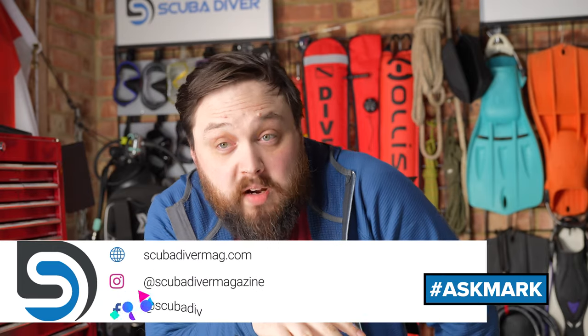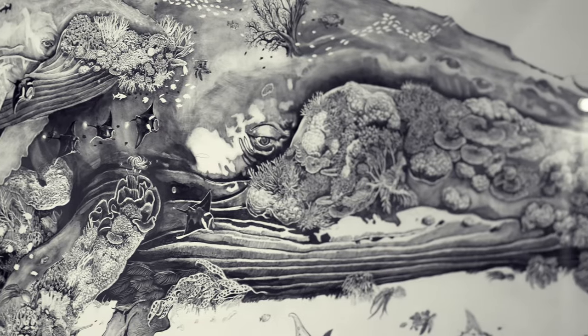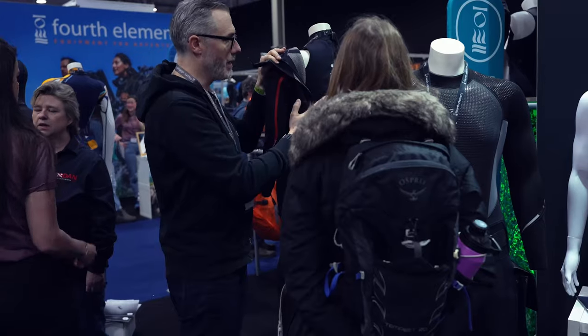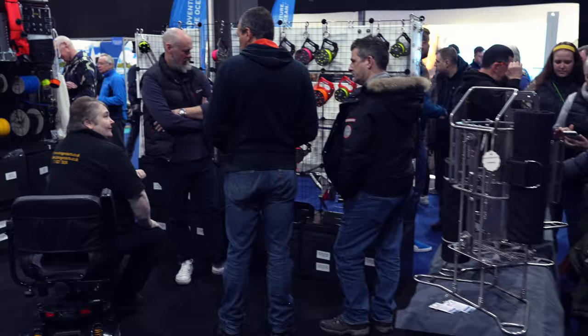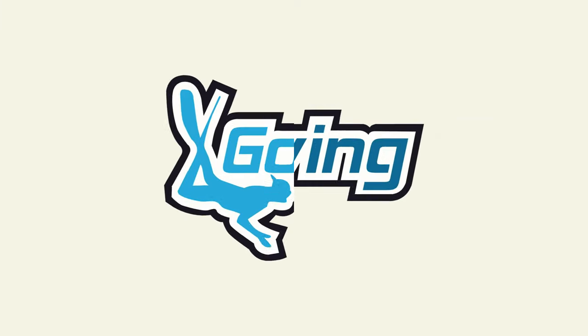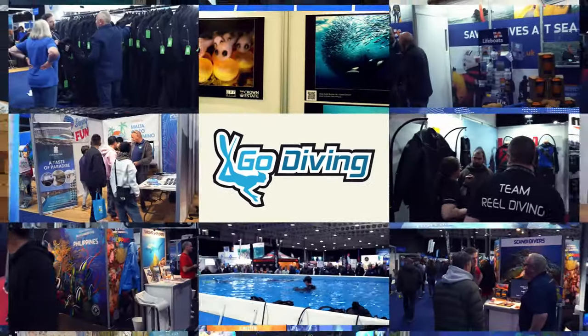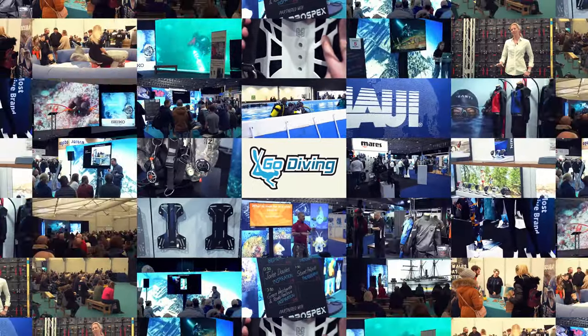Any other questions, by all means pop them down in the comment section underneath this video and use the Ask Mark hashtag to get an answer sooner rather than later. Remember to head over to our website, scubadivermag.com. Also check out the Go Diving Show — it's on the first weekend of March this year in Coventry, tickets are available now, lots of interesting things to see, big manufacturers, and lots of talks which are always very cool. I'll be there as well, so sign up, get yourself some tickets. Thank you for watching everybody, and of course, safe diving.